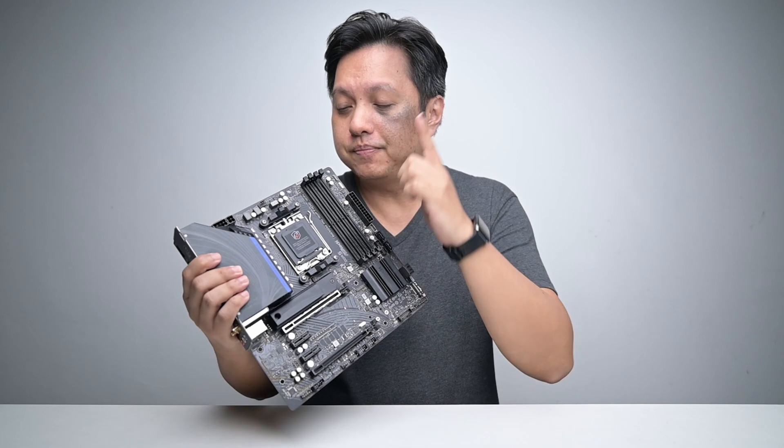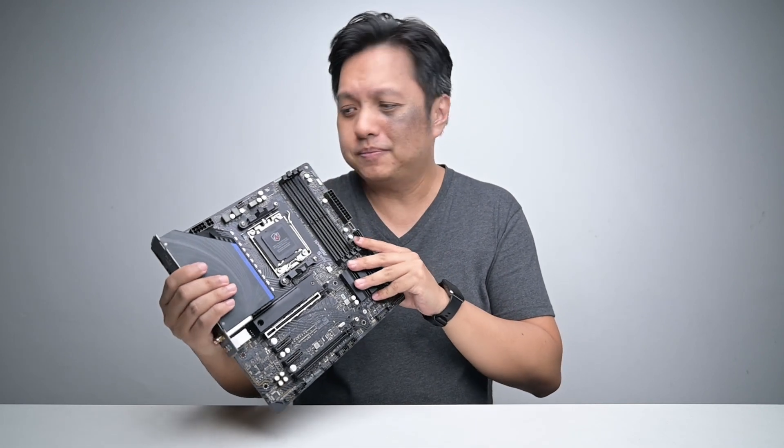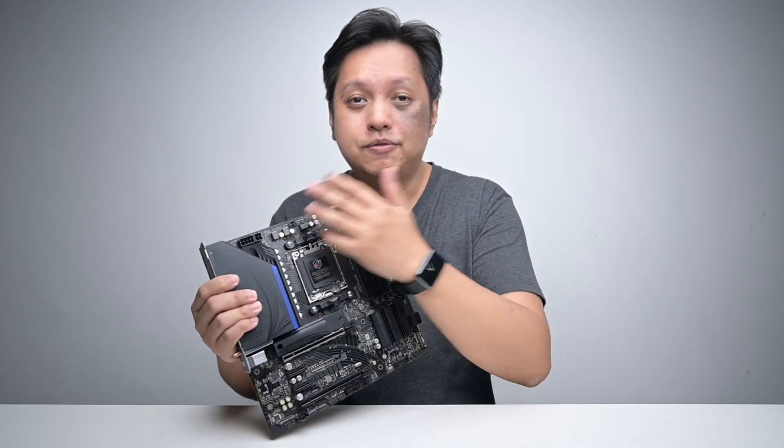My only complaint is that there's only one CPU fan connector, where there's usually two. This is a bit of a drawback because typically when we mount an AIO cooler on top or on front, we want one connector for the CPU block and one for the fan. But this is a minor issue.